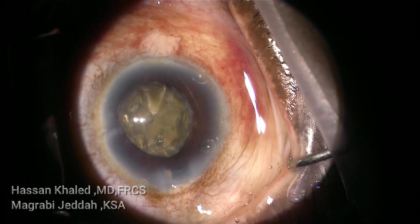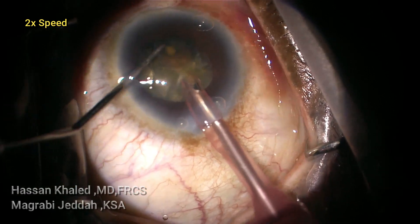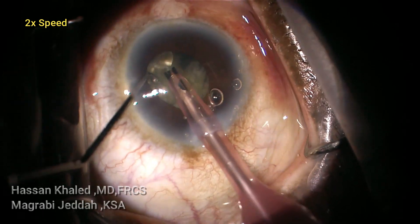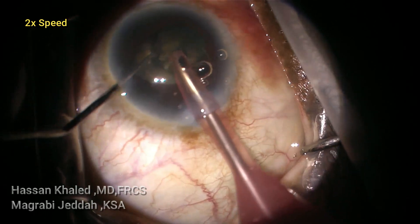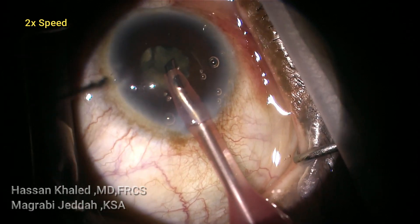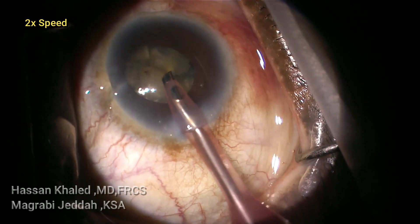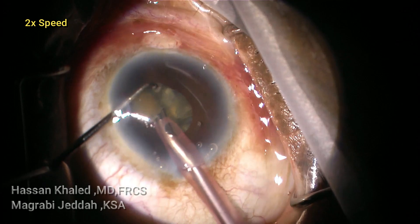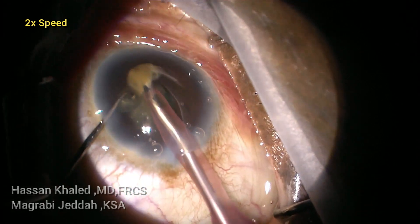Now you can see the pupil constricting, so I inject dispersive OVD to dilate the pupil. Then I change the sharp-pointed chopper into another chopper with a blunt tip and emulsify these smaller pieces. But the pupil constricts throughout the surgery. Here the second time I inject dispersive OVD to dilate the pupil, then rotate the nucleus trying to emulsify these smaller pieces.